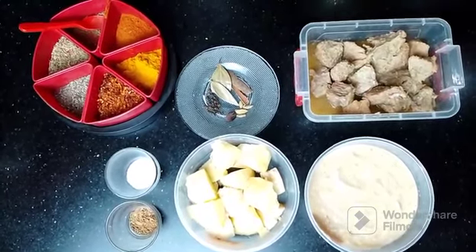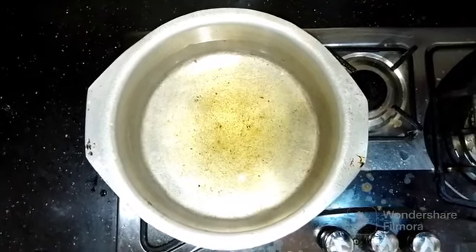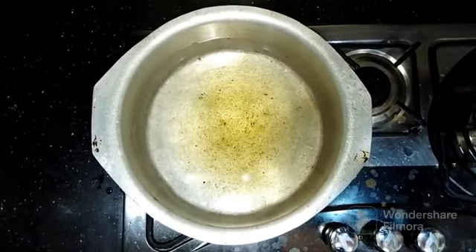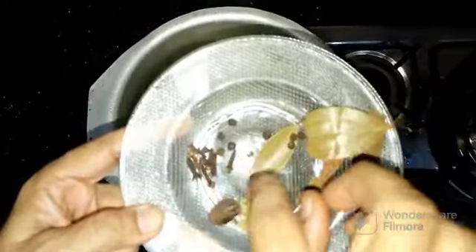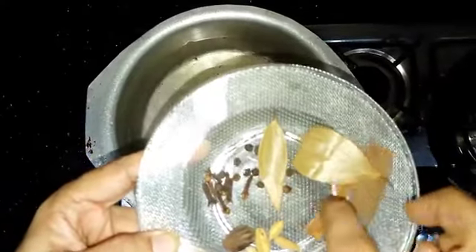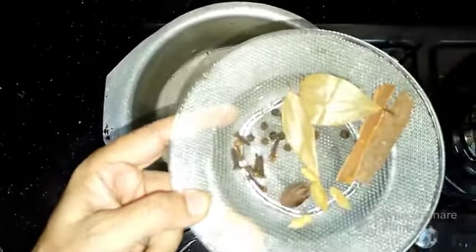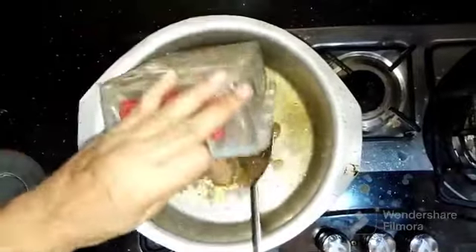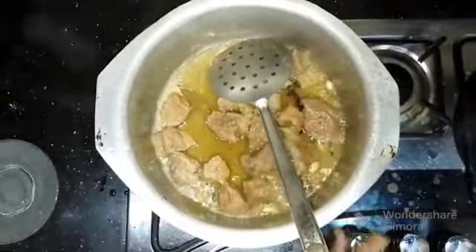Now let's start stirring. I have warmed the pot and will fry the ingredients in it. I am adding whole spices — about 4-5 seeds of one kind and 2 seeds of another, along with some small and large spices. I will now add the gosht and fry it on a good flame.